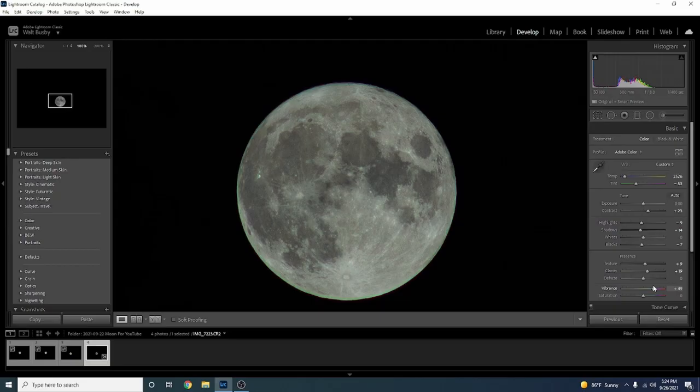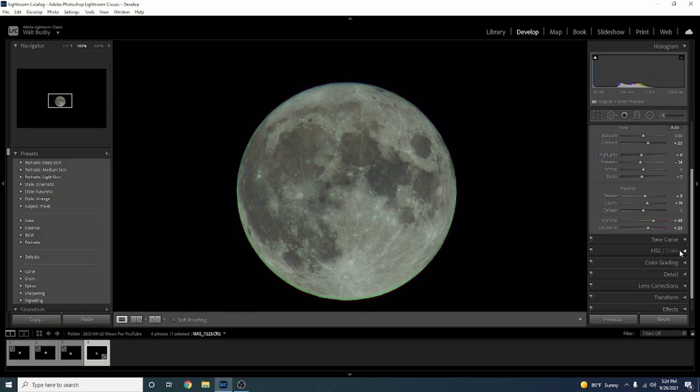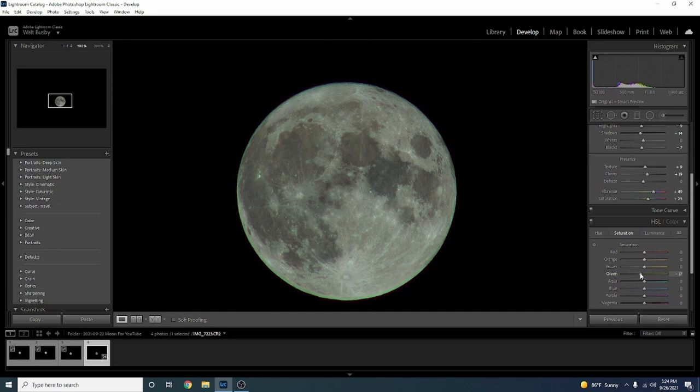I'm gonna bring up Vibrance a little bit and Saturation as well. Now we'll start to notice a green ring around the moon and some fake-looking green throughout it. I'm going to come down to HSL Color — our color mixer — make sure Saturation is selected, and pull Green down. There's still a little bit of aqua-bluish that's not very natural, so we're gonna bring that down as well. No more weird edges.